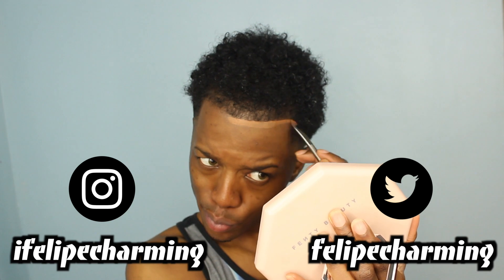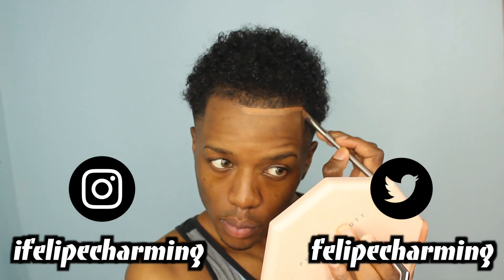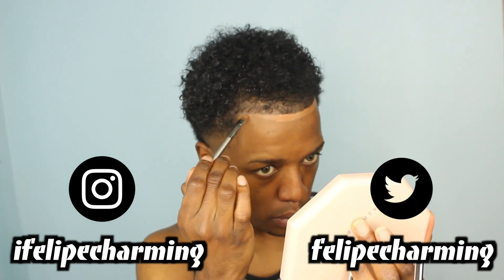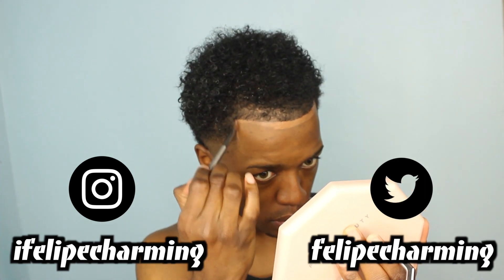I'm using the LA Girl Pro HD concealer in the shade Beautiful Bronze. I take this and pretty much line up my edges, just to give the effect of a freshly trimmed hairline — because who doesn't want a straight hairline, especially during quarantine times? It's been rough. I cut my own hair but yeah, it's still been pretty rough.